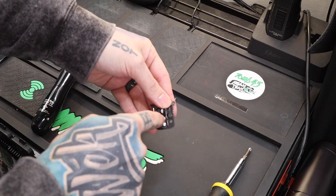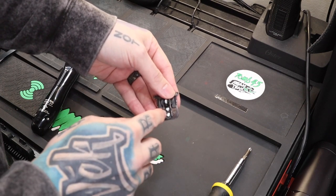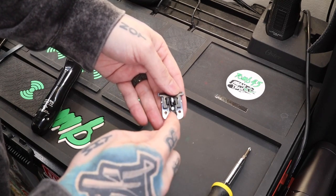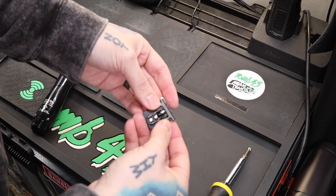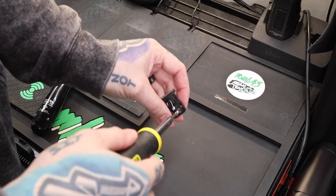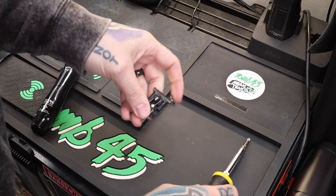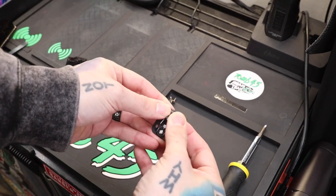The first thing we're gonna do is loosen these two screws just barely — we don't want to move it a whole lot. We want this to be able to move, but not move a ton. These screws are attached to what holds this blade in place, so we're just gonna loosen them slightly. Make sure the screwdriver fits.